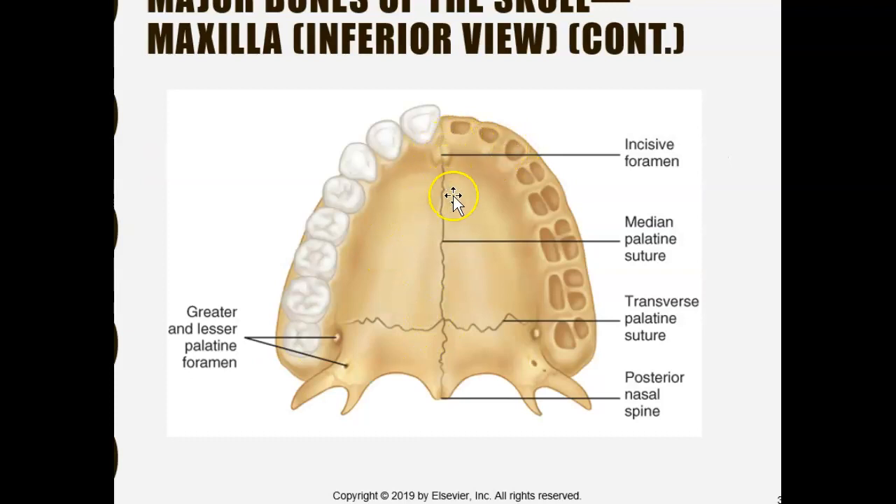The median palatine suture runs down the middle — 'median' means middle. The transverse palatine suture goes across, forming a T-shape, so think: transverse has a T. There is also the incisive foramen, a hole near the incisor teeth — the name 'incisive' sounds like 'incisor,' which is how you remember its location near the incisors.